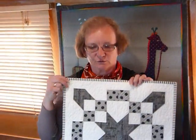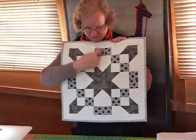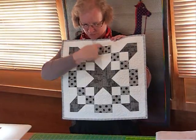Hello. Today I'd like to show you how to make a block called Road to Oklahoma. I've been having a look through some of the traditional blocks, fairly simple blocks, things that I can make using two and a half inch squares. And this one came up and it's actually a fun block. It's not one I've made previously, but I've made a small quilt using four of the blocks so that you can see this is actually one block, a quarter out here.